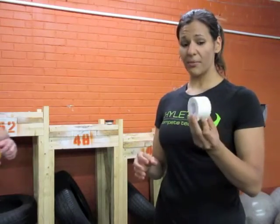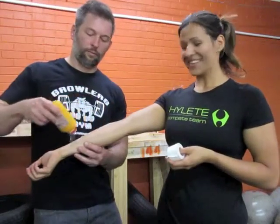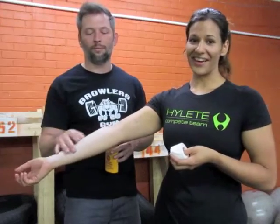With taping, there are a couple of considerations. Number one is the type of tape you use. We usually use athletic tape that's kind of cloth-y - it's really nice. And Jason's going to baby powder me.